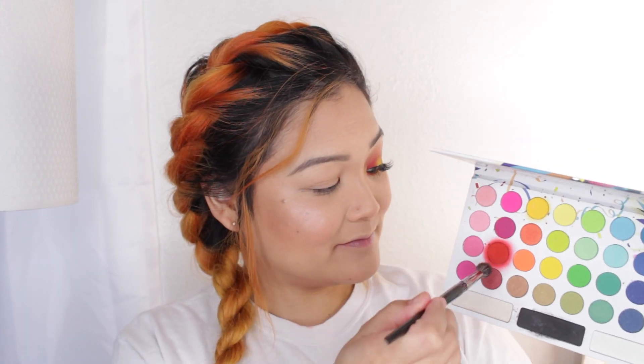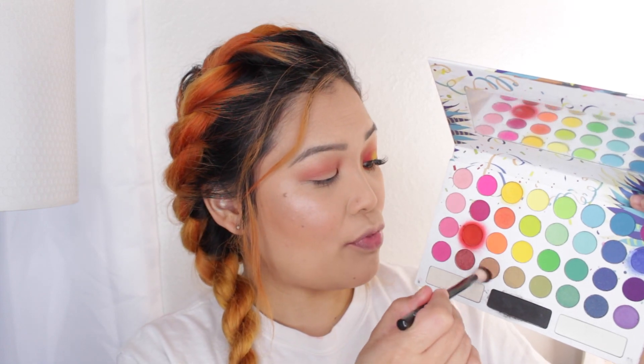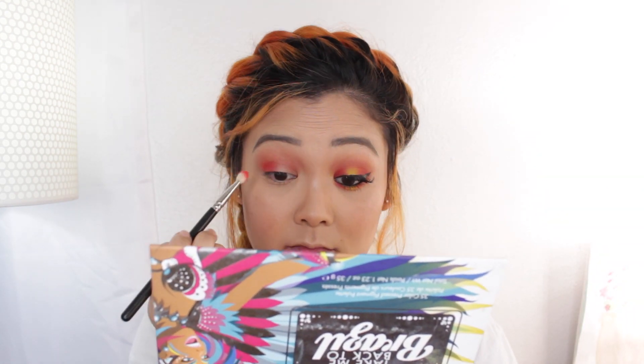So first let's start with the glamorous look. I'm going to start off by taking this deeper brick red on a fluffy blending brush and I'm going to blend that into the crease as the transition color. But then I'm going to take this more bronzy shade and on another fluffy brush I'm going to blend that right above the red so that way it just blends out a lot nicer and it's a little more seamless. Now taking a red eyeshadow on a fluffy brush I'm going to blend this onto the outer part of my eyelid and crease area.